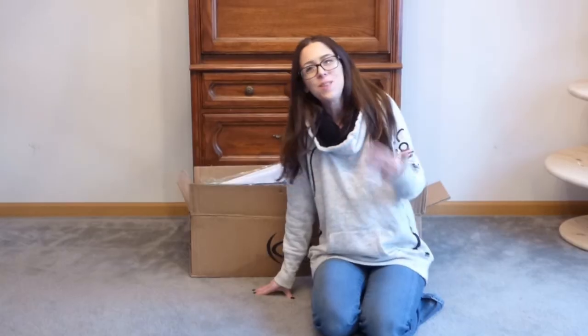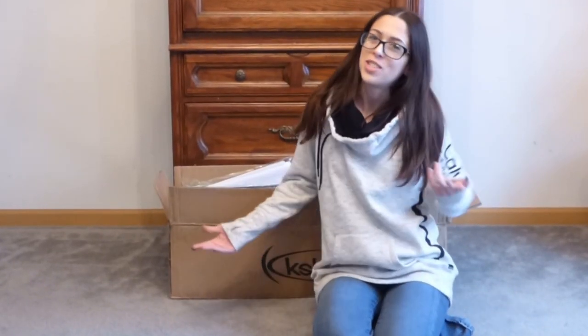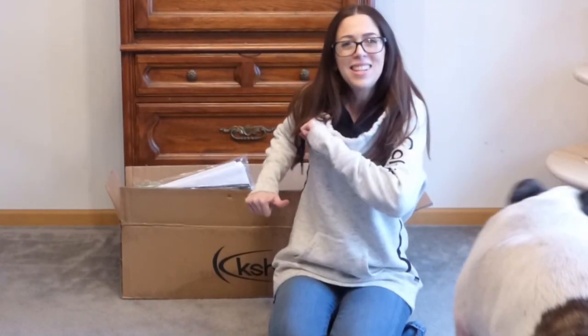Welcome back you guys! If you are new to my channel, I'm Jessi Rae. If you are new, you should hit that subscribe button and make sure to click that little bell. That way you're notified whenever I post new videos. Let's get into it.